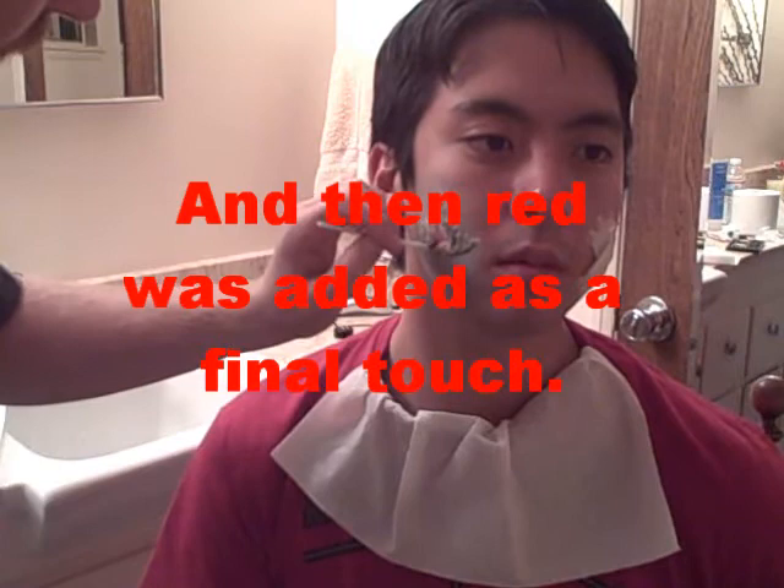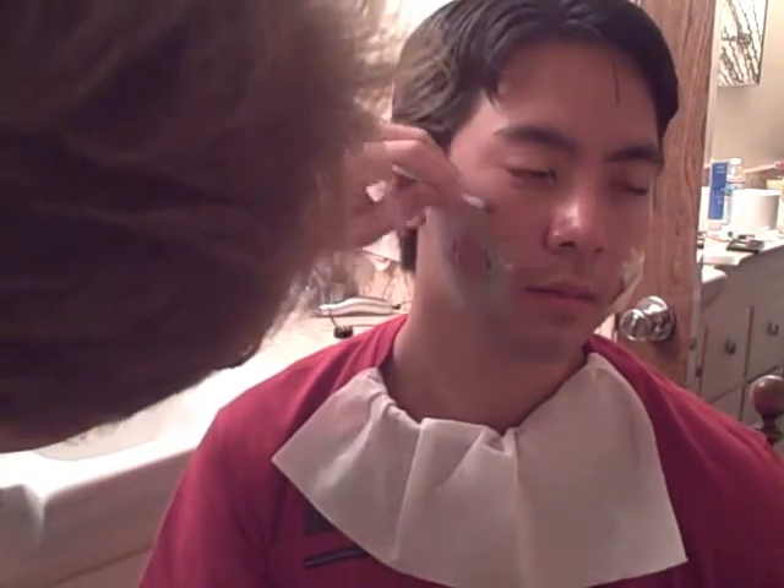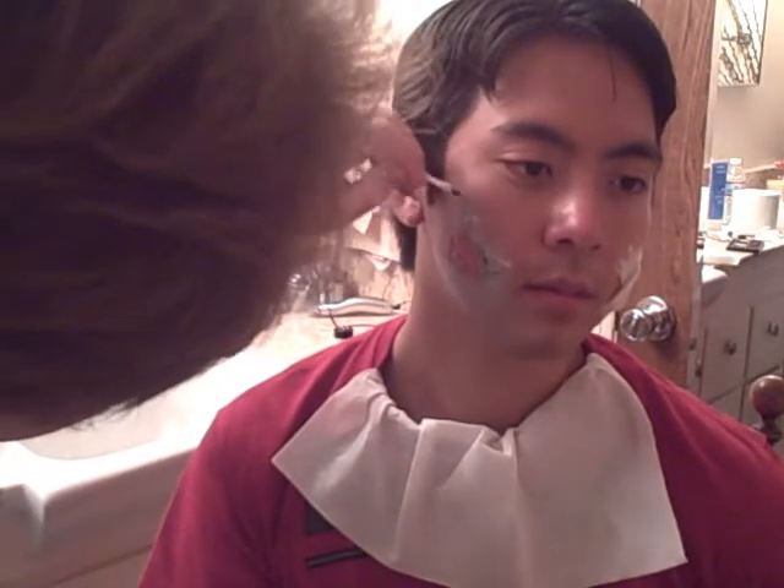That is really red. Turning into a... I'm thinking that's looking pretty good from here.